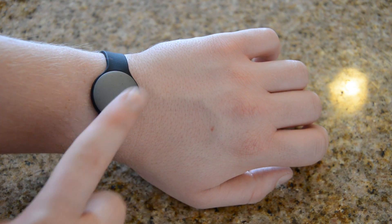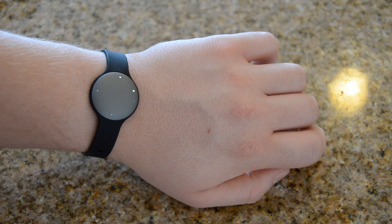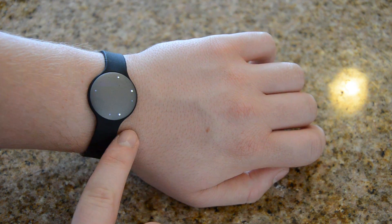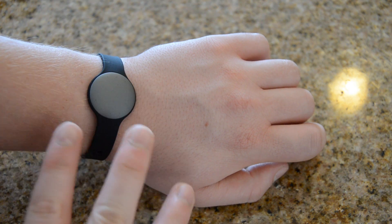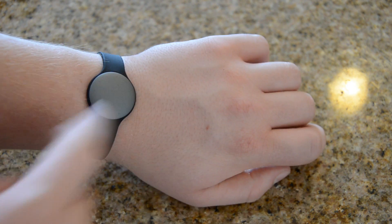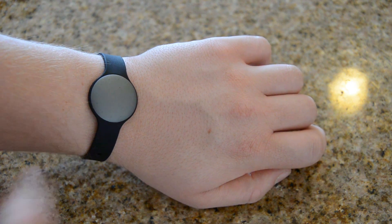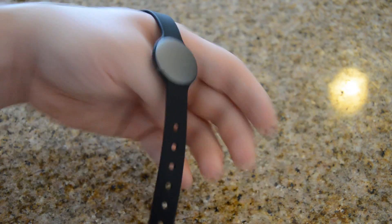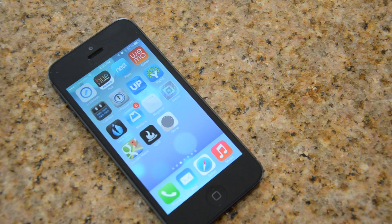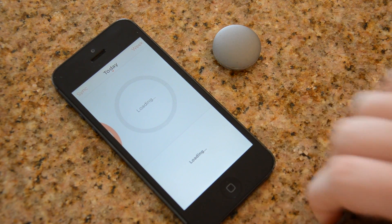Two taps will tell you the time and your distance so far — there's your percentage, then the hour, then flashes for the minutes. If you tap it three times, that activates the activity tracker — whether it's sleeping, tennis, or other activities — and it does a little light show animation to confirm. That's pretty much how you know you've activated it; you don't have to turn that off manually.